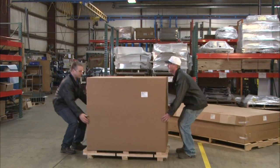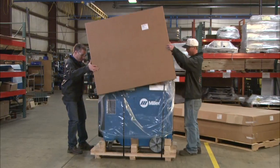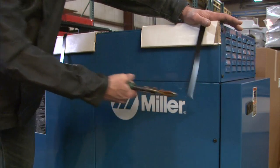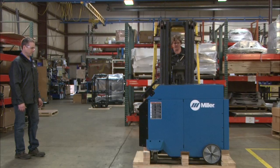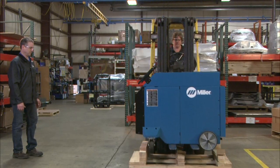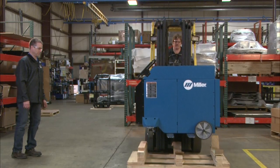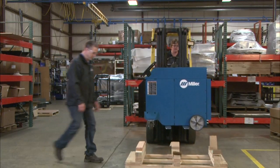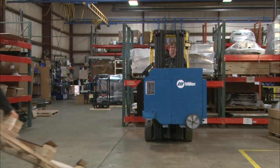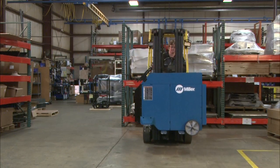Unbox your Capture 5 Weld Fume Extractor Cart. Follow the lifting instructions in the owner's manual. You'll need a lifting device such as a crane or forklift. The forks can be used to lift the base unit off the pallet from the side, or use webbed lifting straps of adequate capacity to lift and support the unit vertically off the pallet.